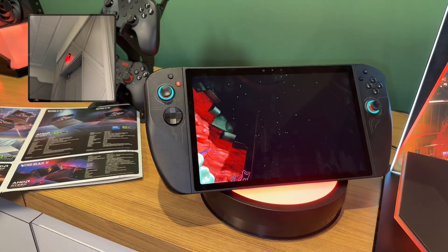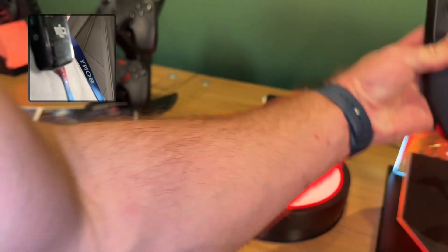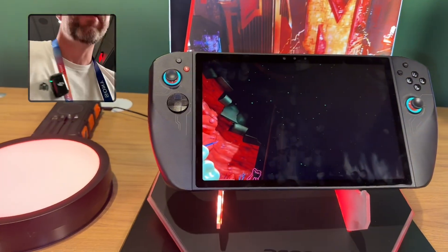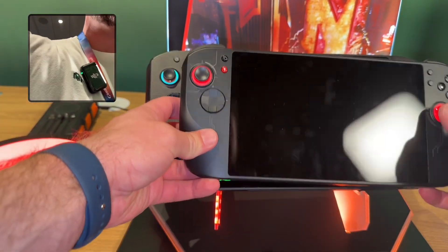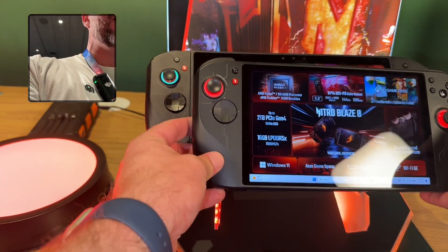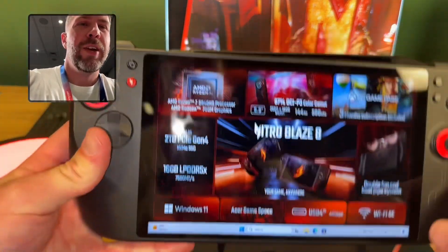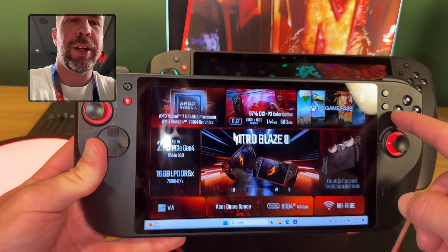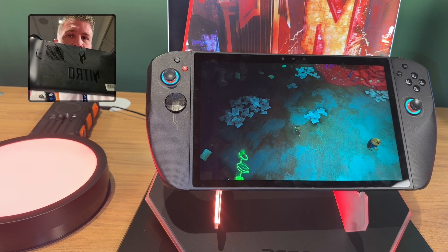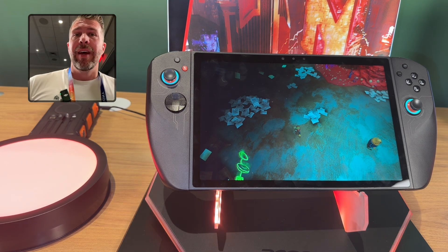With the Blaze 11 and Blaze 8 side by side, you can see there's quite a big difference in size. The ROG Ally would also be noticeably smaller than the Blaze 11, because increasing the screen size really dramatically increases the overall size of the device.